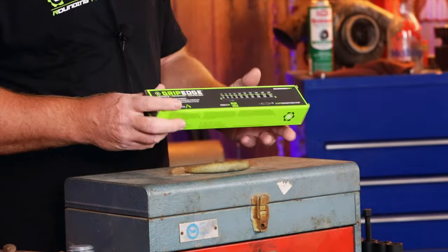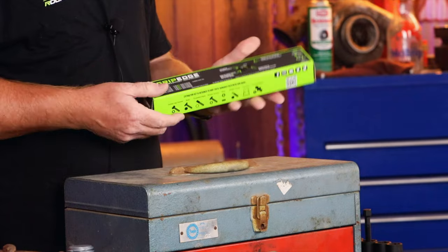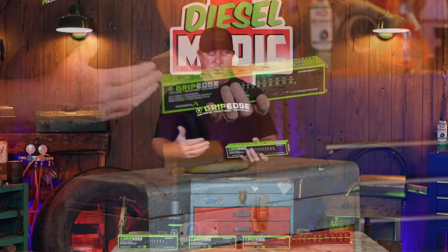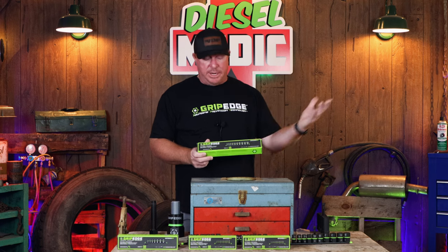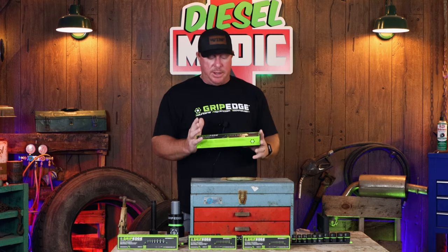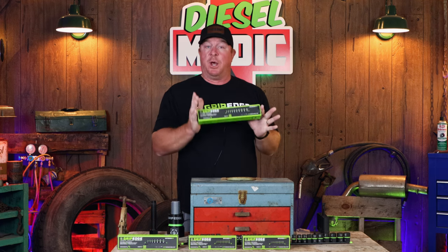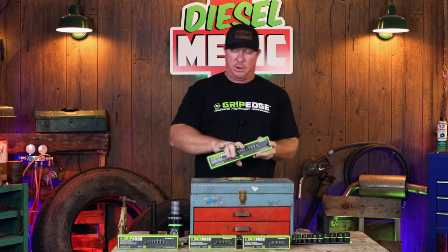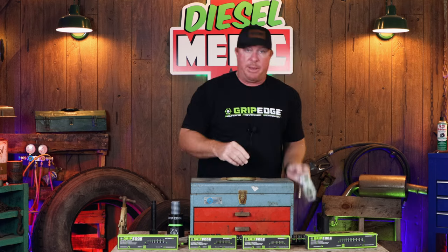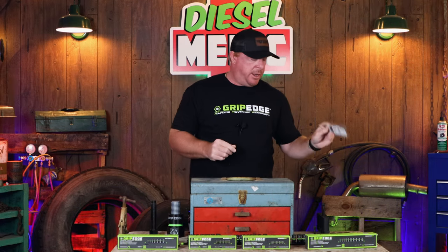The box gives you all the info you need — the sizes and each individual part number. So if you have one that's damaged, you can contact Grip Edge or your dealer to get a replacement. They offer a lifetime warranty. These work on up to a hundred percent rounded screws, bolts, nuts — whatever. Each package comes with instructions as well as some stickers for those of you who love stickers.